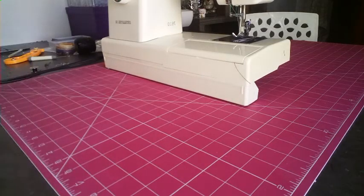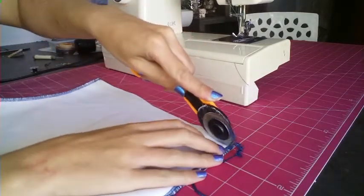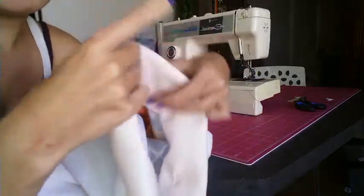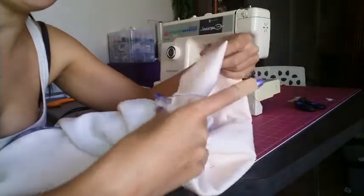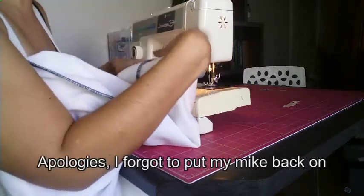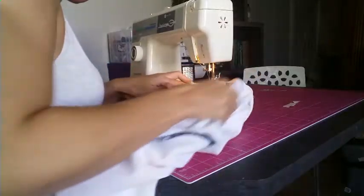Waistband, let's get you in. I want to trim this a little bit nicer. What I've done is pinned in the casing that I'm creating so I can put the elastic band in — it's about an inch and a half to two inches wide. I've set my machine at zigzag. When you sew the casing you also leave a little opening because you want to be able to put your elastic waistband through a hole — I hate doing that, but yeah let's go for it.